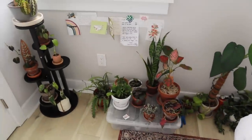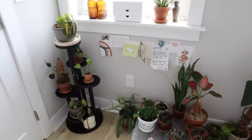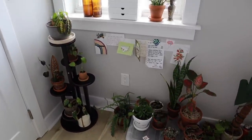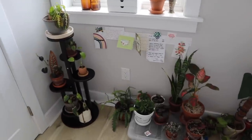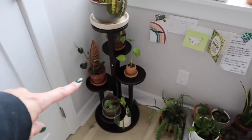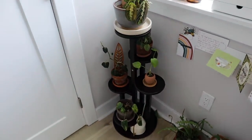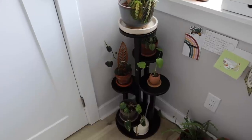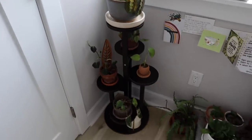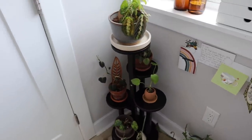I don't want this to turn into a full entire houseplant tour — that would be a little bit overwhelming and long — so my plan is to show the highlights and lowlights of my collection. We're gonna start in the bedroom. For those of you that don't know my channel, I'm still kind of moving into my apartment. I did get this new shelf — I'll link it in my description, it's from Amazon, not the best quality but easy to assemble and holds a lot of plants.